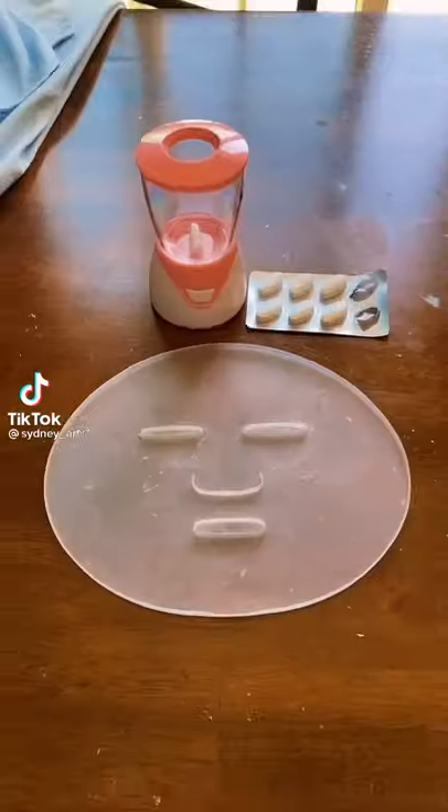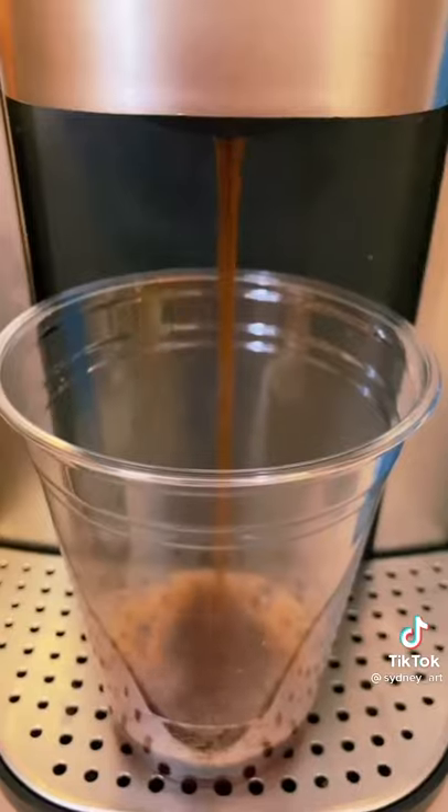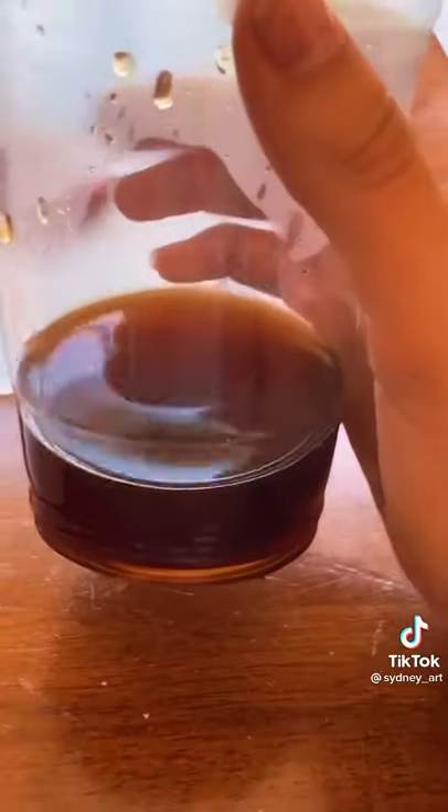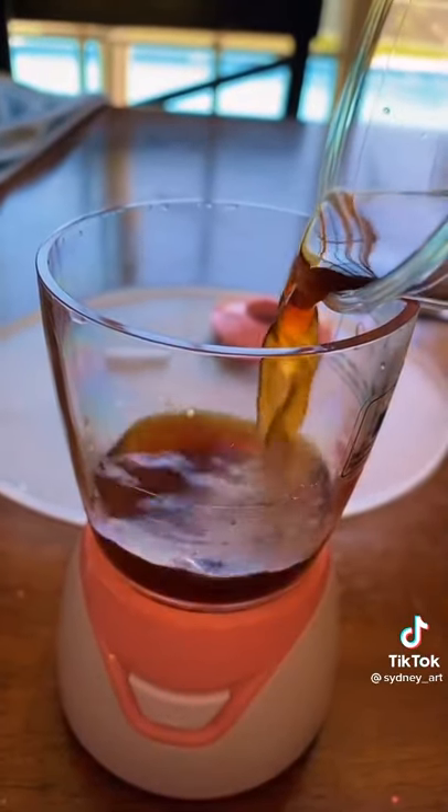Make a coffee face mask and we will give you a million likes — run it. Okay, so instead of boiling water, I'm gonna be using coffee, so I'm just adding this to the fill line.